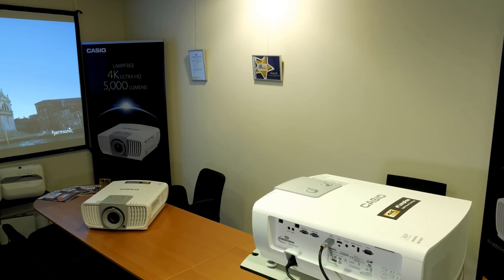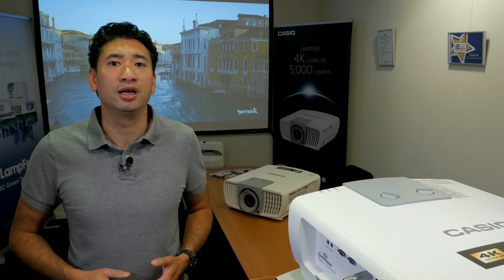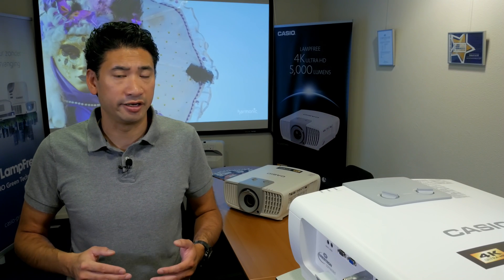Let me first show you our demo setup. For your reference, our meeting room has an average ambient light. As you can see, it's not necessary to darken the room with a 5000 lumen light output. It makes it very versatile in many different applications and it fits especially well in larger multimedia meeting rooms or education classrooms. The projection screen is a daylight 16x10 fast-fold HD progressive screen and is 234 cm wide.